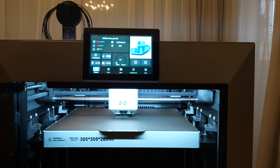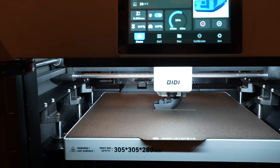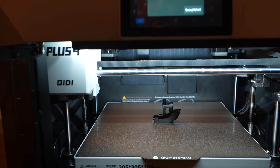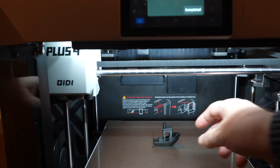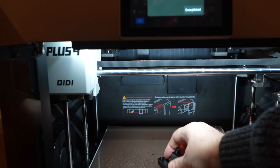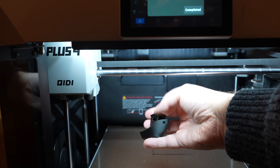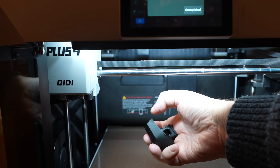Let's start with the first print — a fast Benchy. It will be loud during printing because the doors are open. The leveling is done only on the printing area, which is good. Nice progress and I really appreciate the view to the nozzle, which is very bright thanks to the LED lights. Printing finished — 20 minutes total including heating. Bed adhesion check. Nice Benchy with a slightly matte surface; the seam line is visible on the chimney.